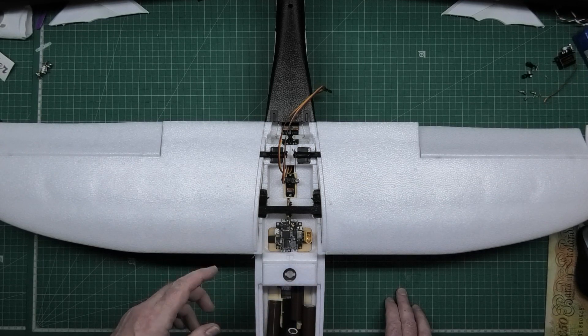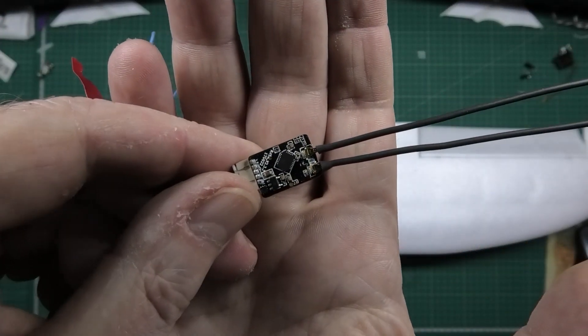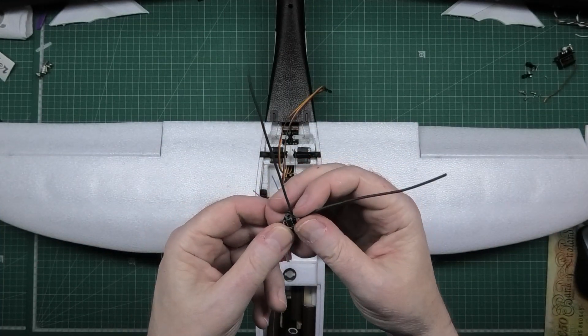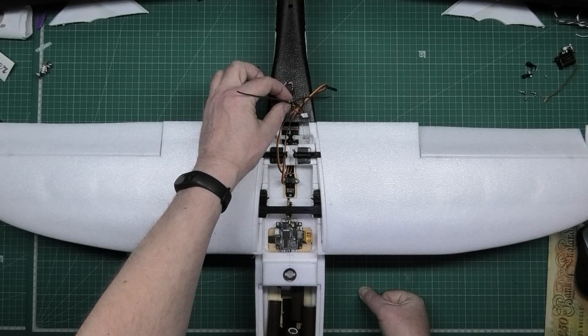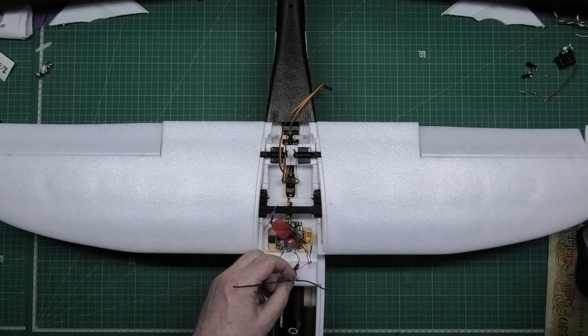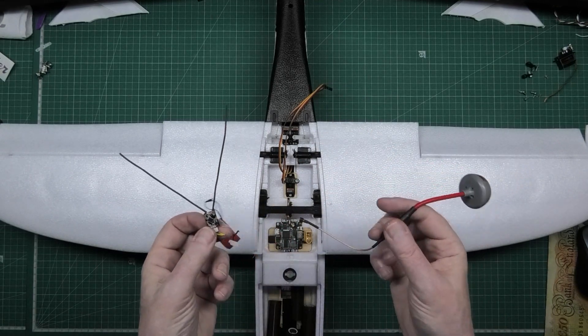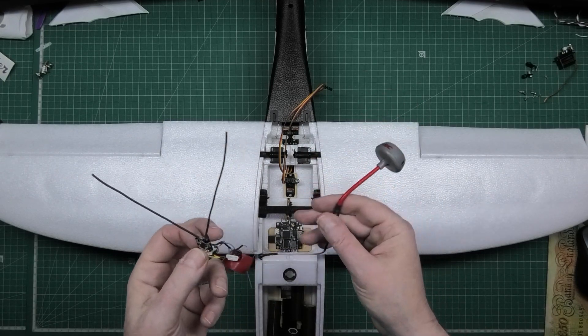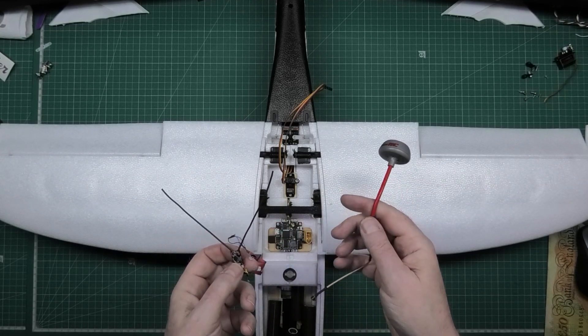This is a FrSky XM receiver — that's what I'm going to be using, in a V configuration. I may put it on the back because it's ridiculously light, or in the middle, or up front with the GPS, and then the antenna for the video transmitter can go towards the back. Try and get as much separation as you can when you're building these things. If you've got FPV you need as much separation between transmitter and receiver as possible.